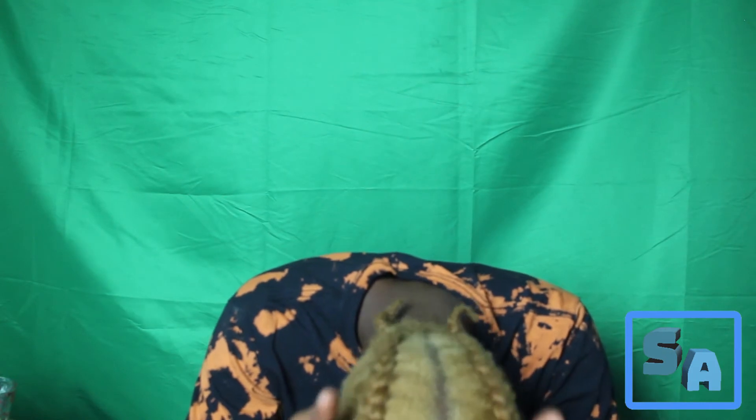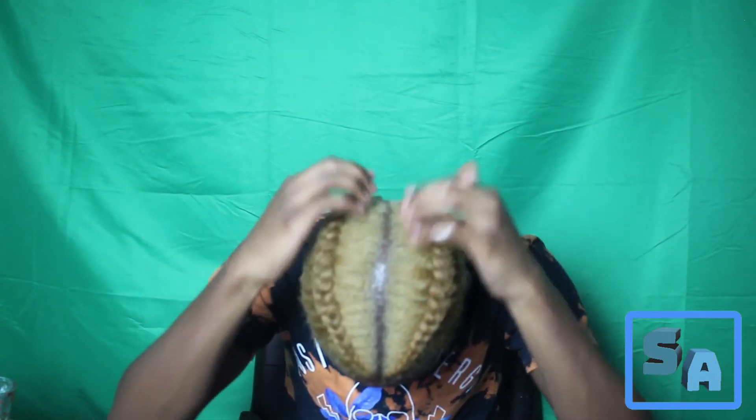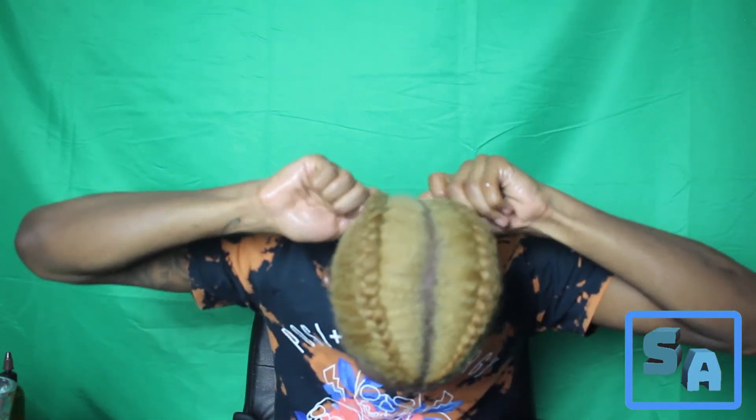A lot of y'all be forgetting the hairline too — go well with the hairline. Some of y'all be having them hair fibers on there so it'll wipe off, so I understand. Make sure you get the back. You still have oil in your hand so go ahead and get the outer sides too. You just want to get all your hair, especially where your roots are at. Really get in that braid, get the backs of them.